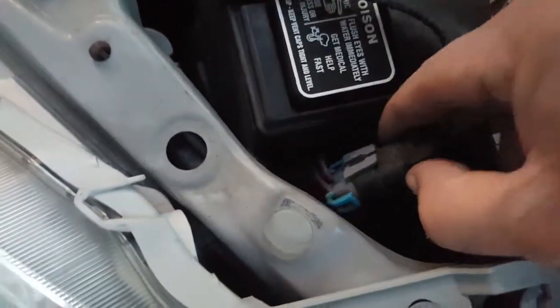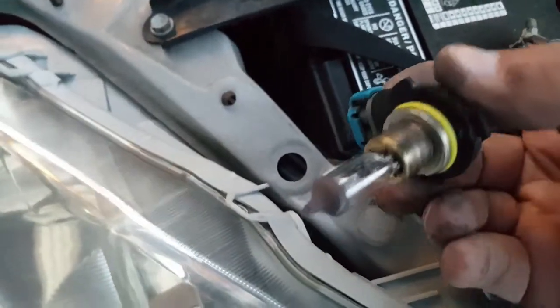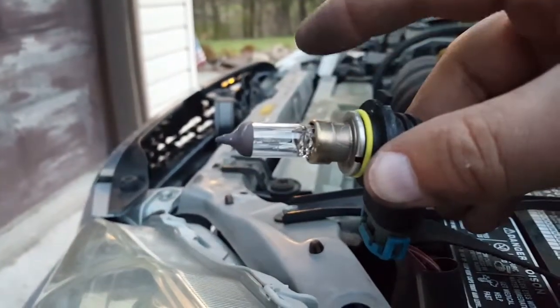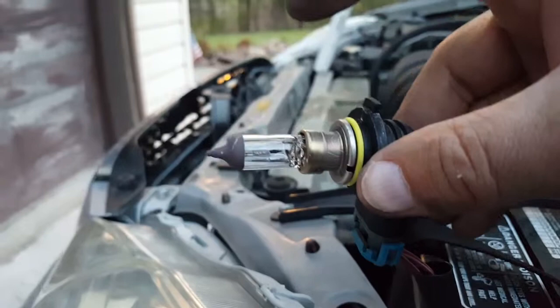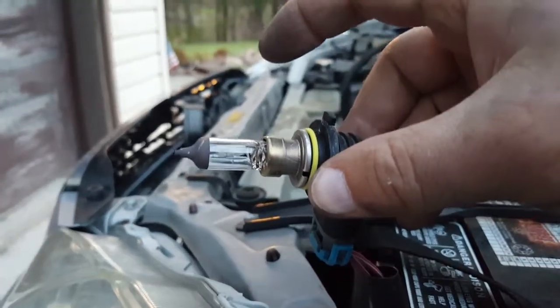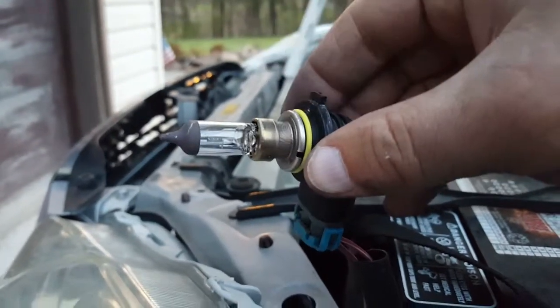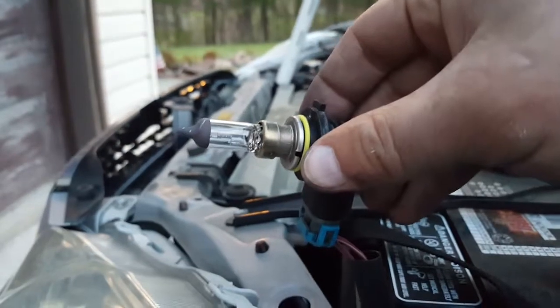Do not touch the halogen bulb itself. If you get oil from your fingers or dirt on it, it will burn hotter in that area and cause the bulb to go out earlier. Don't do that — especially if you just paid fifty-some dollars for new bulbs.